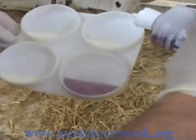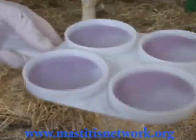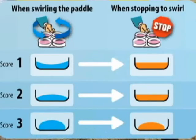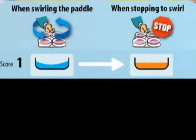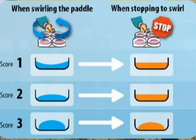Because of the qualitative aspect of the test, on-farm results may differ from what you see in the video. The interpretation may also vary slightly from one user to another. Here is a diagram to recap and visualize the difference in the appearance of each score during rotation and once the movement is stopped. During the rotating movement, the score one mixture hollows out in the center, whereas score two and score three mixtures are markedly rounded in the center. When the rotating movement is stopped, the mixture spreads at the bottom of the cup for scores one and two, as opposed to a score three mixture, which remains in the middle.